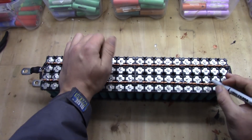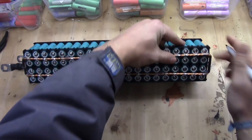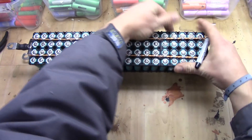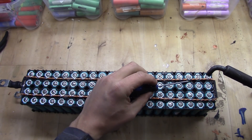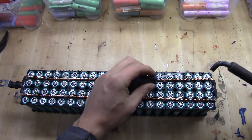First of all, I have marked the cell on this side and I will be marking it on the other side as well, so I know which cell it is that I am going to remove. And we are going to desolder the fuse itself. And we lift it away.